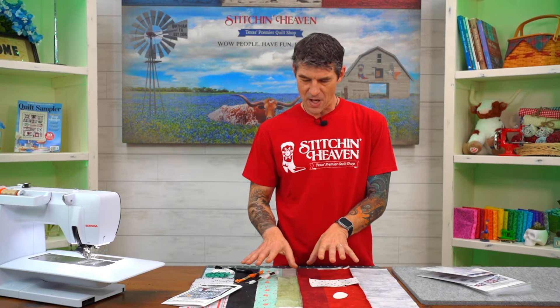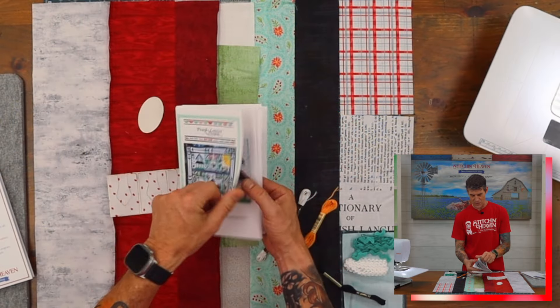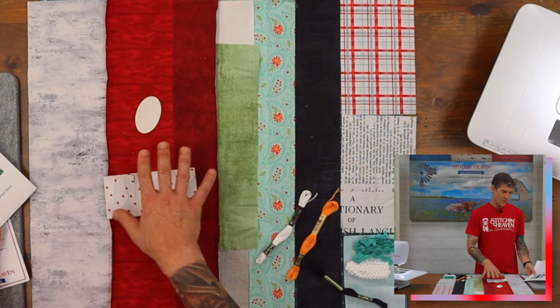I do want to point out that before we talk about the fabrics, you do get all 12 different patterns including the finishing all in the first month, so just set those aside and keep them organized. In the main pattern here is also where you'll find your instructions for month number one, and you can see here we've got all the cute little reds and the greens for the roof and the front grass.